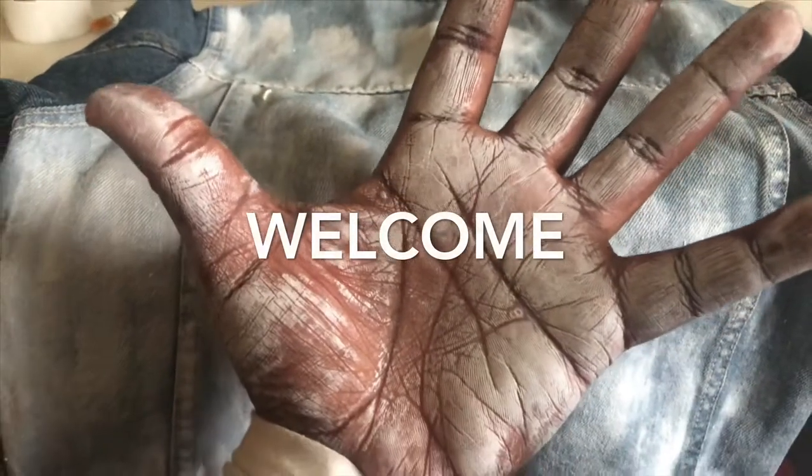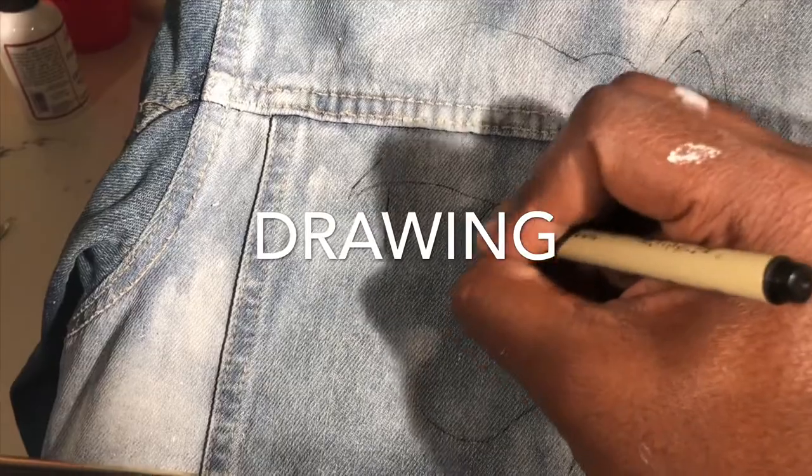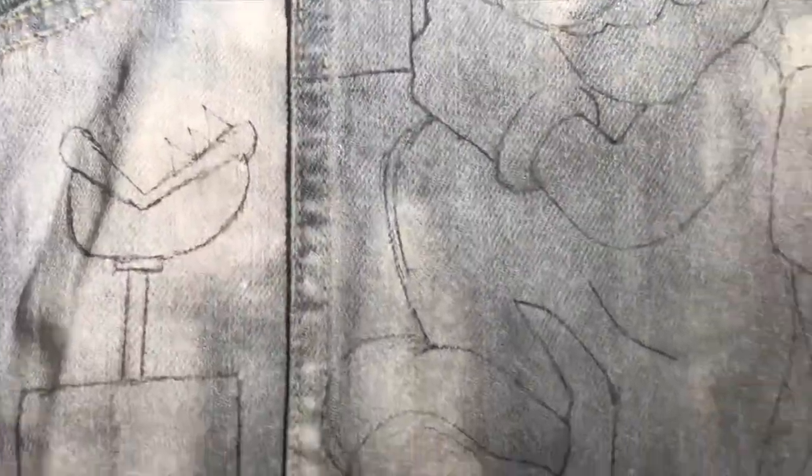All right, let's get to it. After we get our white base laid, we're going to get the drawing done. Check that out — this is what we'll be painting today.